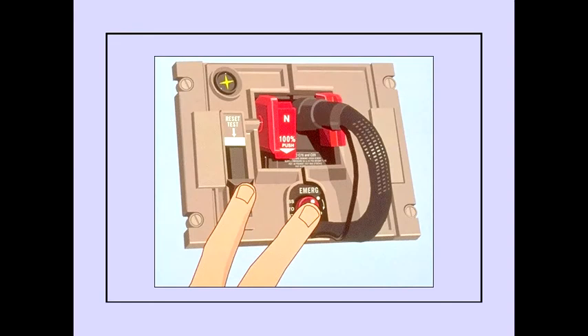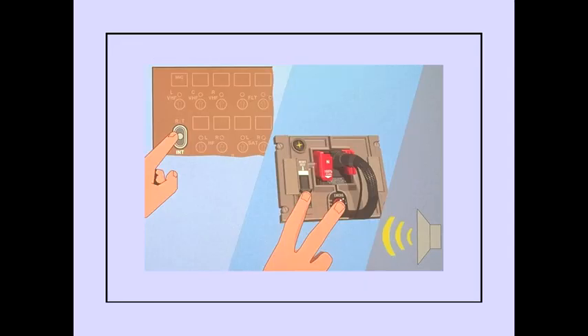Pushing and holding the reset test slide lever while also pushing and holding the emergency test selector permits a continuous flow of oxygen into the mask and regulator and across the mask microphone. The yellow cross is displayed continuously in the flow indicator. Pushing the push-to-talk switch on the audio selector panel to interphone while also holding the reset test slide lever and emergency test selector causes the sound of flowing oxygen to be heard on the flight deck loudspeaker, confirming operation of the regulator and mask microphone.